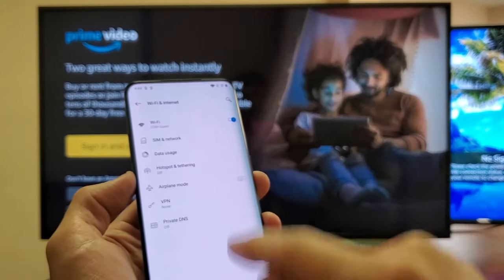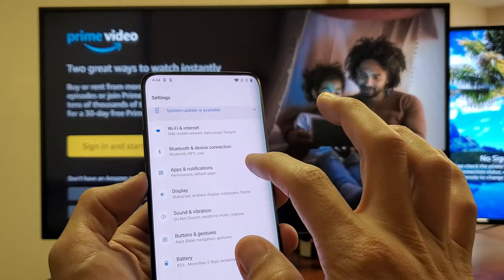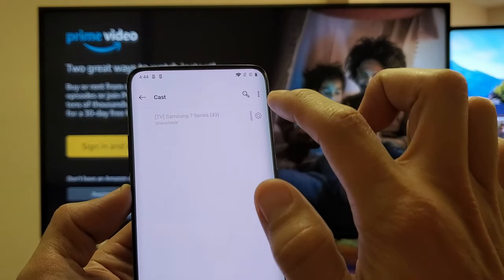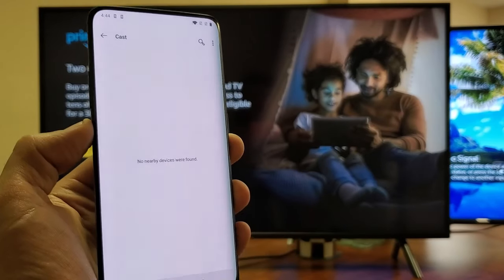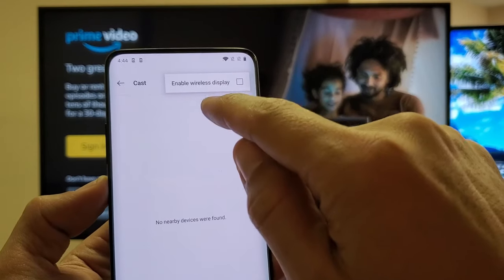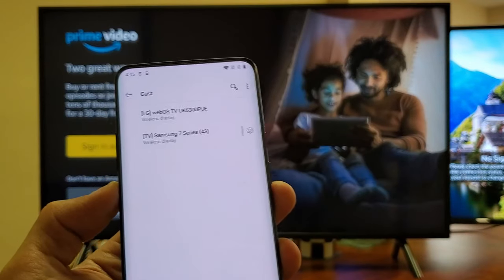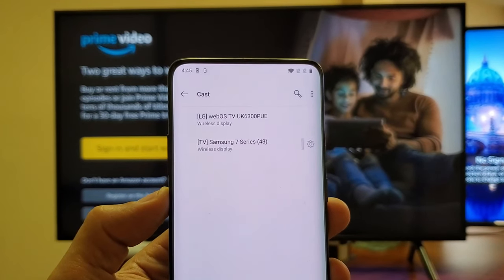I still have my Wi-Fi on here. Next, go to Bluetooth and Connections, then Device Connections. Tap on that and go down to Connection Preferences, then tap on Cast. From here, if your TVs don't show up, tap the three dots in the top right-hand side and tap on Enable Wireless Display. It doesn't matter what your TV is currently showing. I have one on Prime Video and another LG TV on a different screen. I found both of them so I can connect to either one.